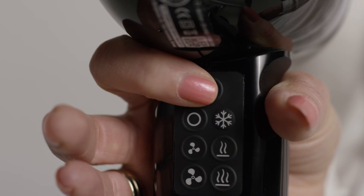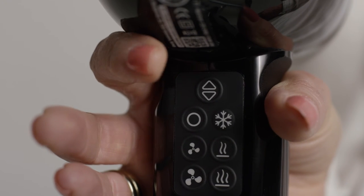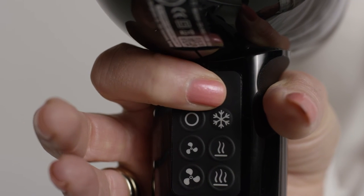Switching airflow direction is easy by running your index finger along the blow dryer's body and letting it slide in towards the button. Your finger will naturally land on the top button, which will change the airflow direction.